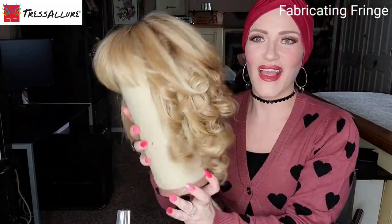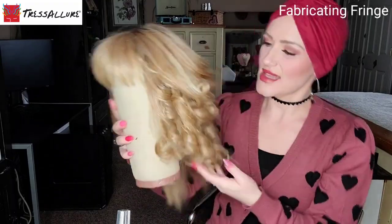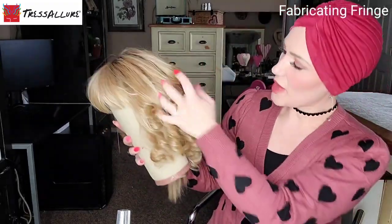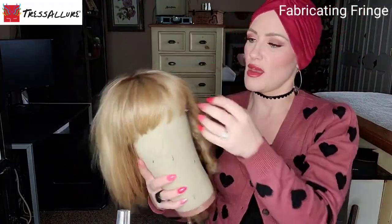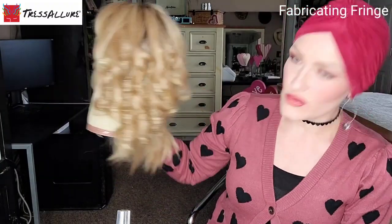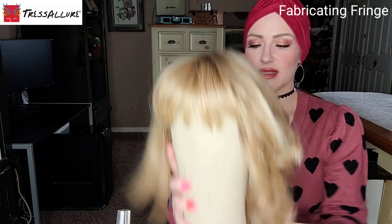Look at that — isn't that awesome? It's nice and cooled. I'll probably run my fingers through it and add some product, possibly. But that is so fun — it works really well. I am impressed, I am impressed.